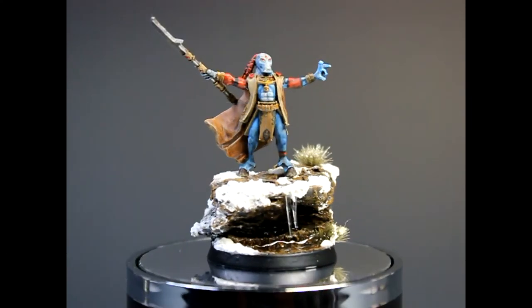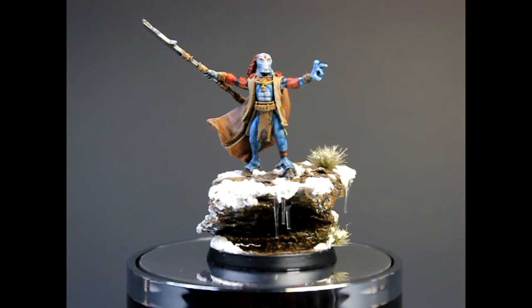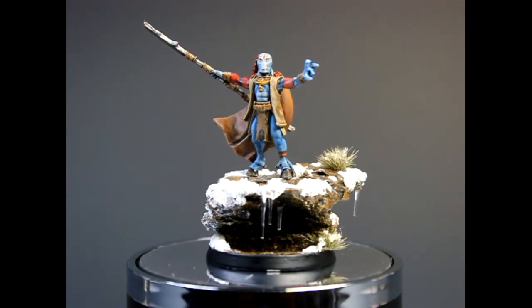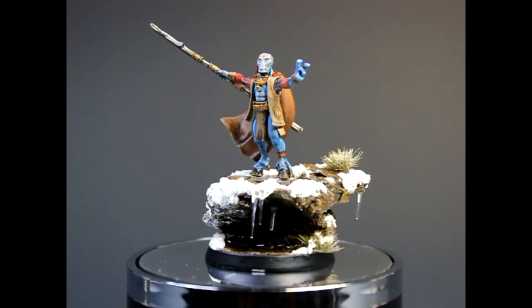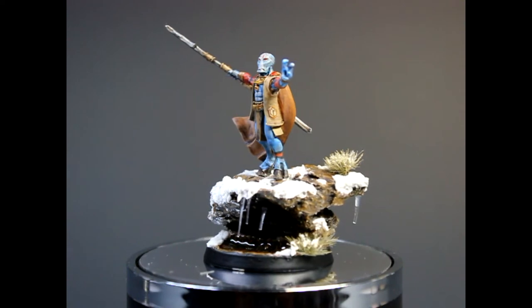Hello everyone, this is Jiggy from Ichvon Painting and today we have a Tau showcase with Anshi. I hope I pronounced this correctly — I don't want Tau players to come and snap my neck off because I didn't do that right. It's my first Tau ever.